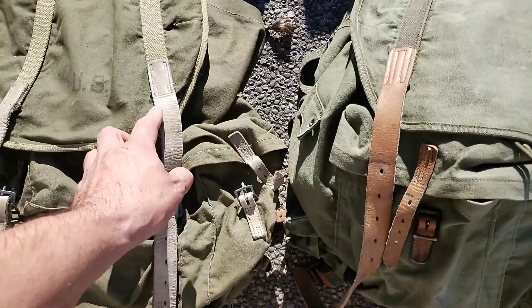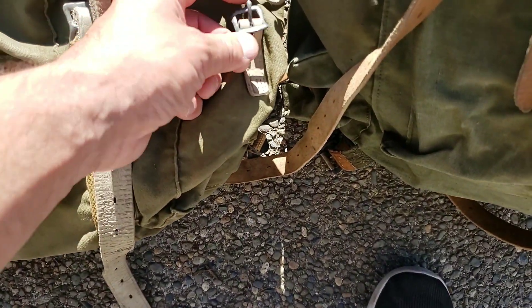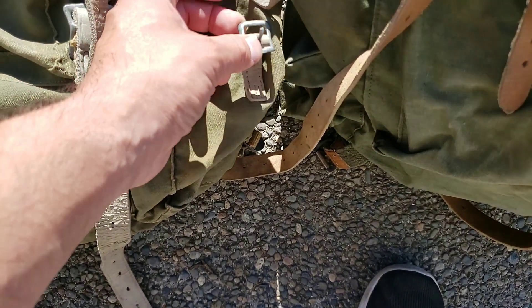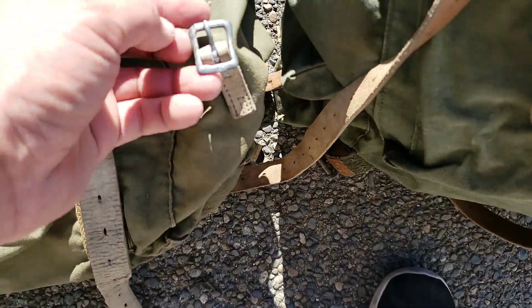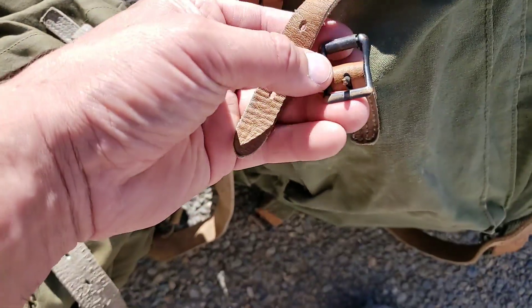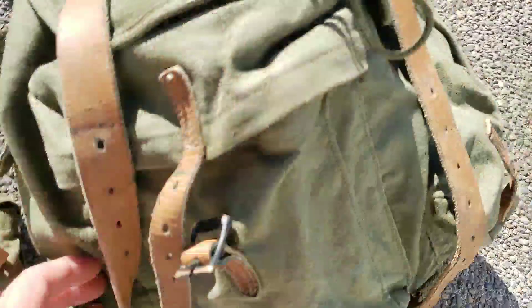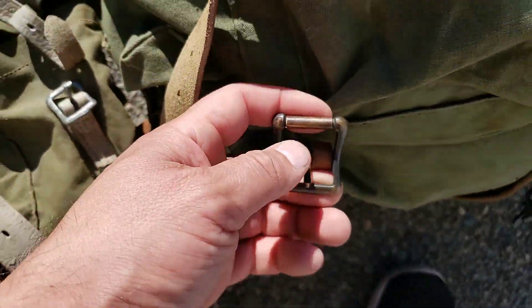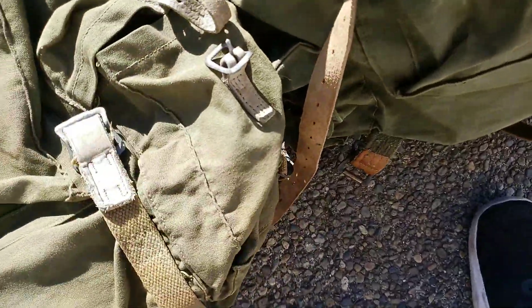Let's look at the buckles. On the 1943 you've got these — I can't tell exactly if that's galvanized or steel, maybe aluminum. But on the 1951 you've got brass or bronze along with these rollers, which you don't see on the 1943. That's the same with the big main buckles. The dimensions on these things are the same, so I don't really see any differences there.